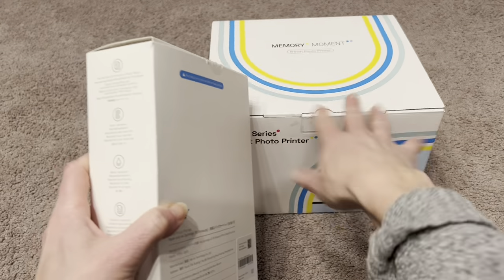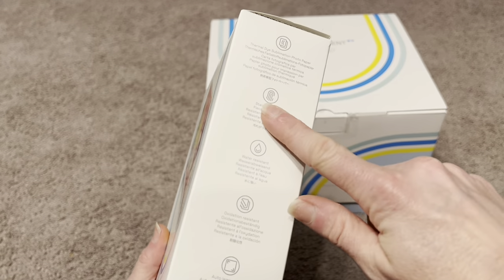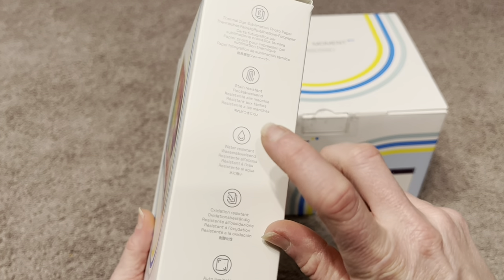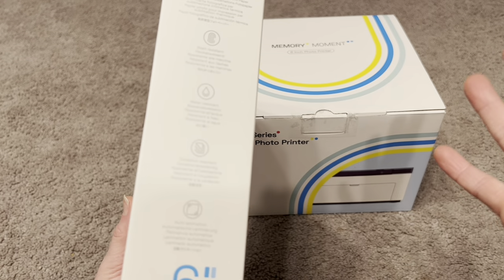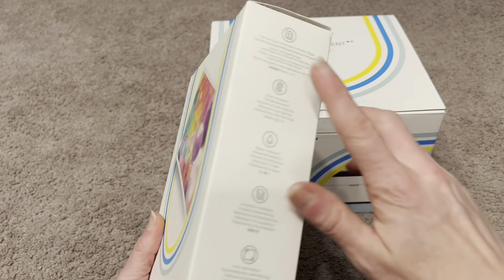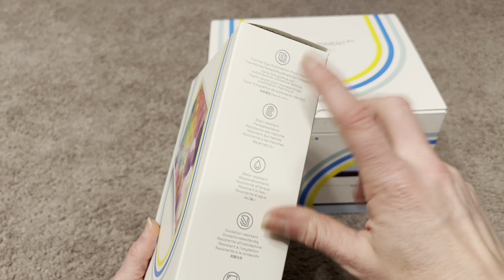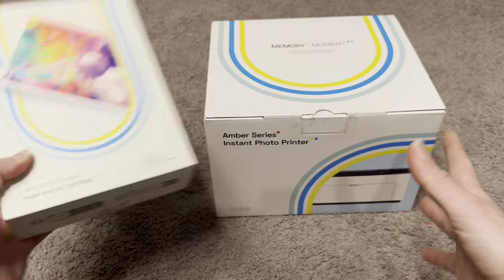One reason I chose this printer is because of all these different features. These photos are water resistant and oxidation resistant, which means they're not going to fade over time — they're going to last and have really great color and vibrance because of this thermal dye sublimation paper. They're also stain resistant, which is just amazing.